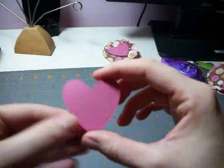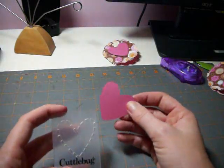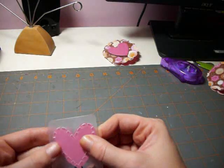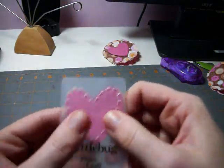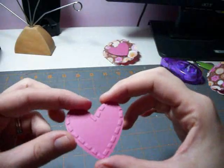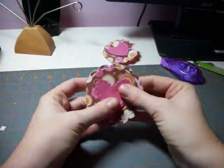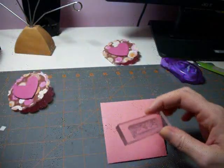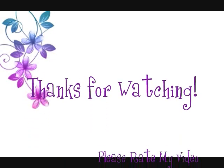It occurred to me that I have Cuttlebug heart embossing folders and I thought the size might fit. I found this Cuttlebug embossing folder and carefully lined up so all the embossing hits the heart, then ran it through. This is what the heart looks like after running through the Cuttlebug. I'm going to use some dimensional adhesive and then the last step is to add a 'You're Sweet' stamp at the bottom. We have a cute little envelope and matching card!